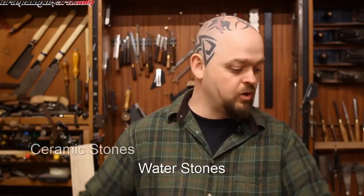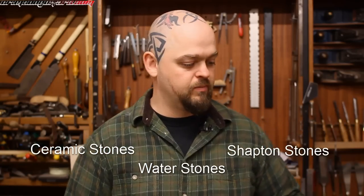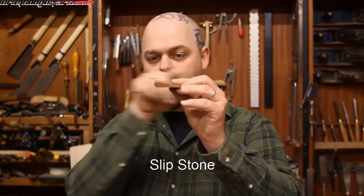Before we go into ceramic stones — in waterstones, ceramic stones, and Shapton stones, they sell something called a slip stone. It's a wonderfully shaped stone with two round edges, used for fine detailed work inside gouges. You can change the shape by grinding it to go inside V-gouges, for example. These are incredibly useful, and if you have carving gouges or anything like that, you will need a set.